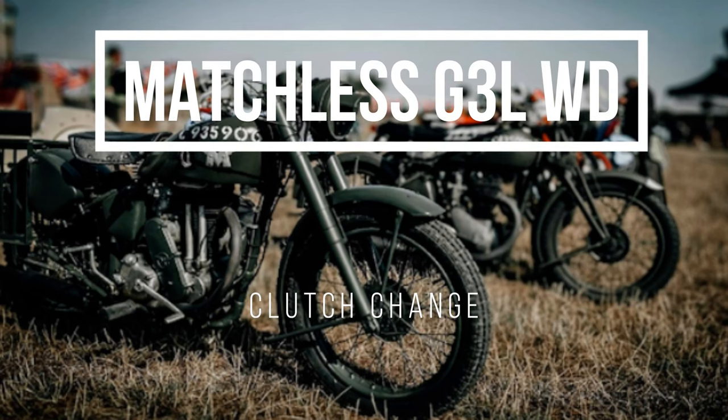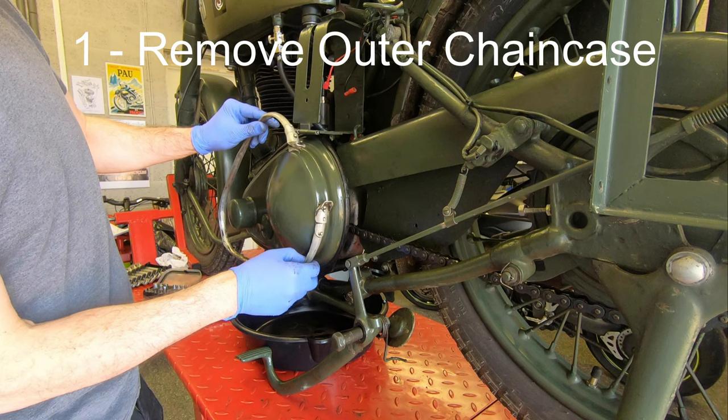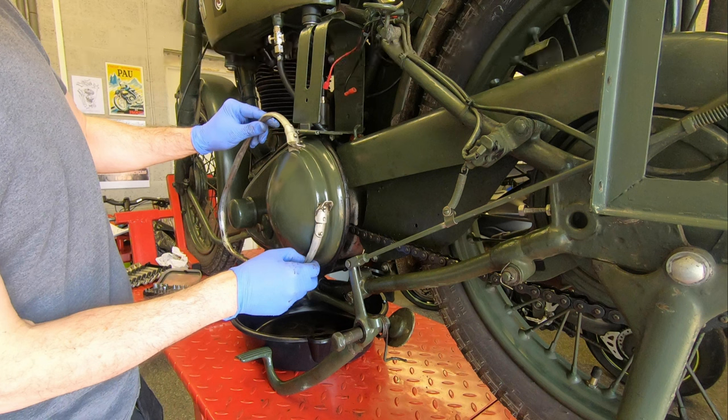In this video we'll be overhauling the clutch in my Matchless G3L WD. In order to do this we need to remove the chain case first. I've made a separate video for that so please go and follow that to get the chain case off, and then come back here and we'll pick it up from where you left off.